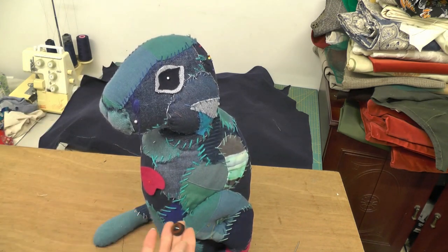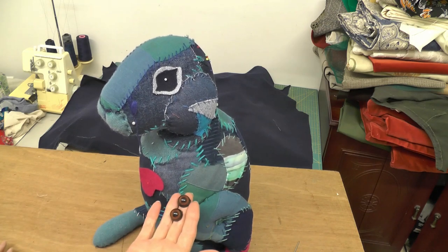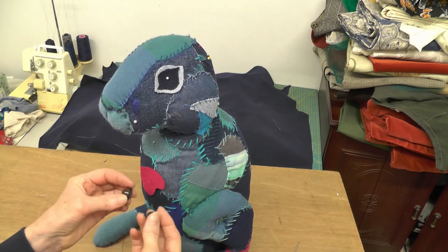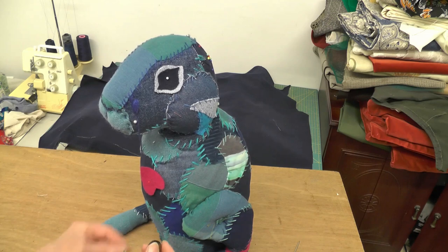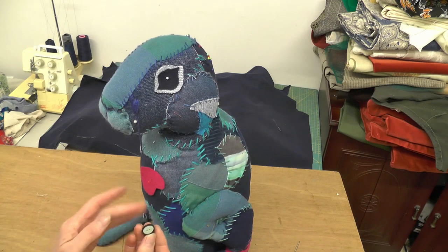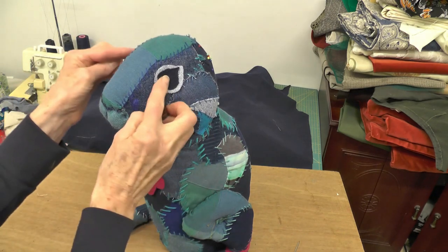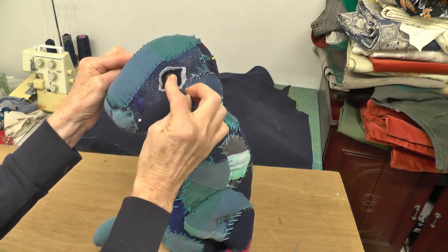I've bought these eyes from a company — I will post it. They're acrylic but they're concave on the back, so I'm not quite sure how we're going to fit them. What I thought I'd do is I've got a button that fits very well inside there. I'm going to put the buttons on first and then hopefully that will pull that fabric in, and then the eyes will go on top.